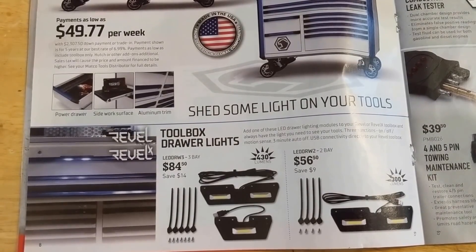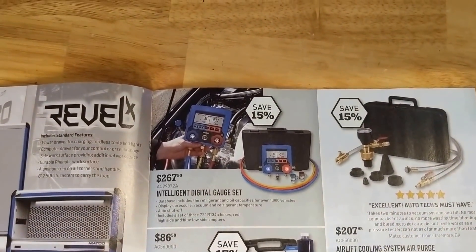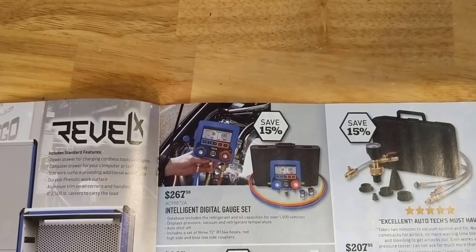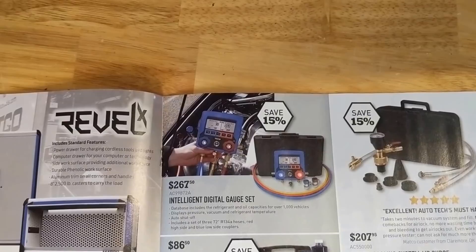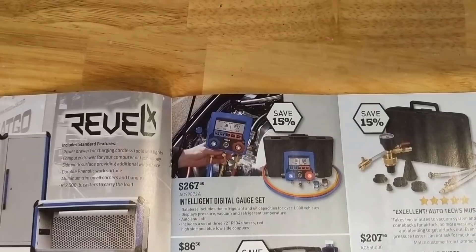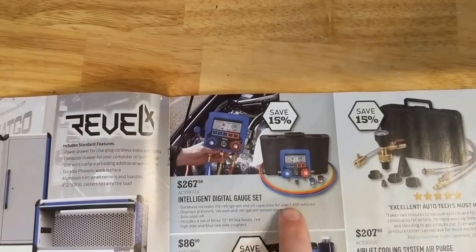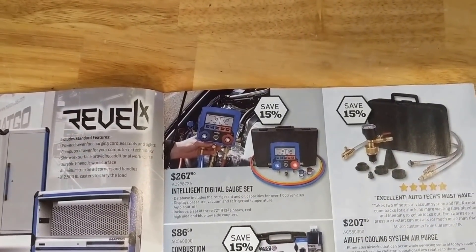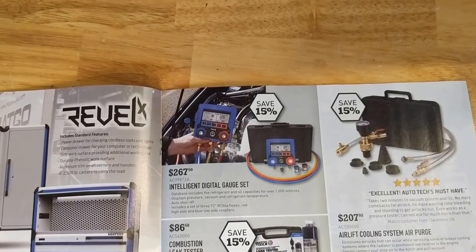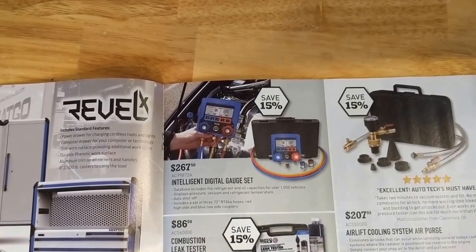Toolbox drawer lights — that looks kind of cool. Gauge set for doing your AC, $267. Usually that's built into your AC machine, but if you're kind of a DIY guy, it might not be too bad. It also includes capacities for over a thousand vehicles — kind of handy, because you can't always find that out easily. Usually it's somewhere on the firewall, but sometimes that sticker is long gone or weathered so badly you can't read it.